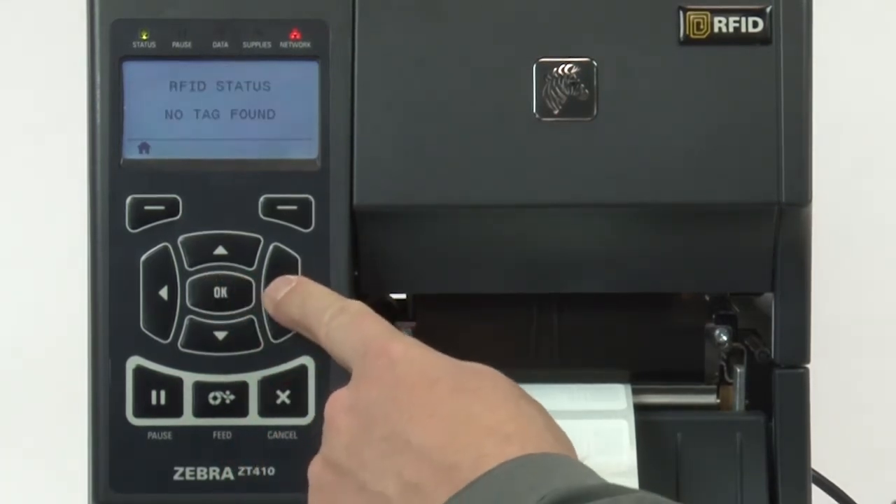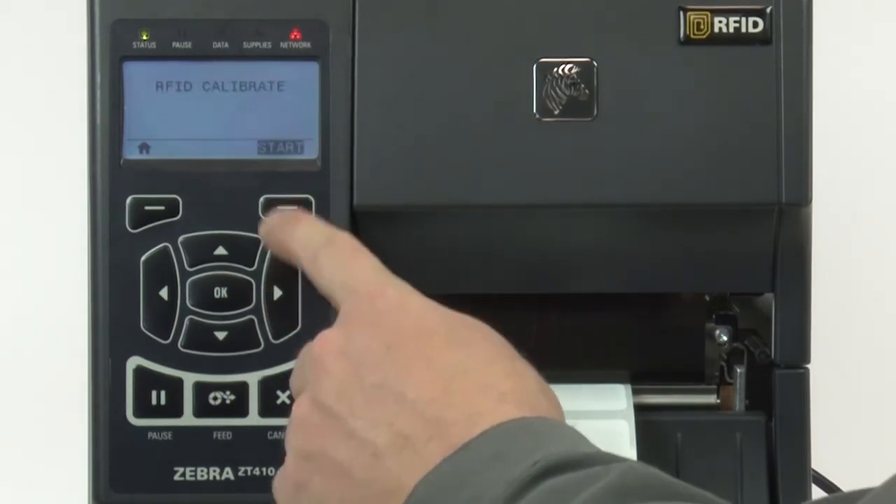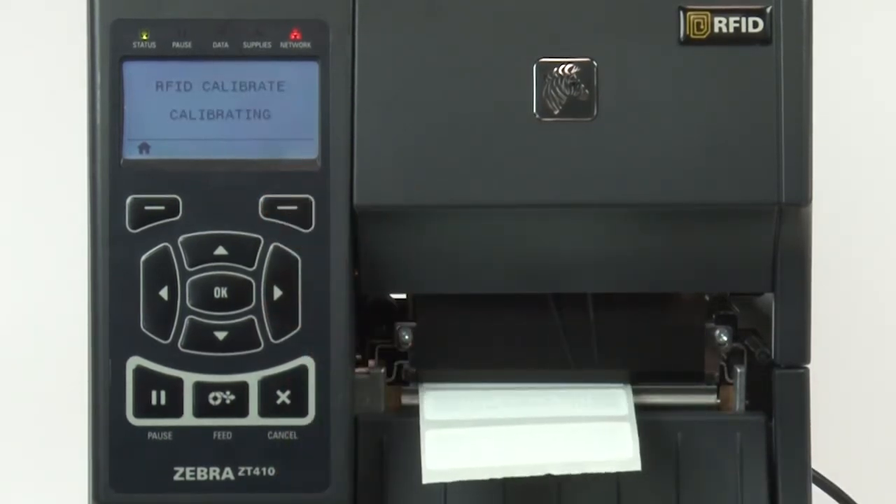Press the right arrow once to scroll to the calibrate function. Press Start. Calibration could take up to two minutes while the printer is optimizing the RFID settings.